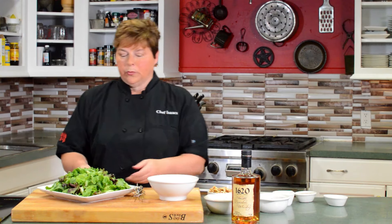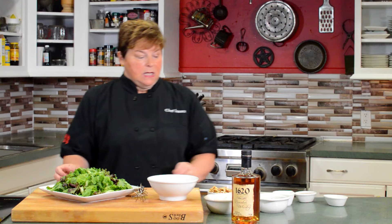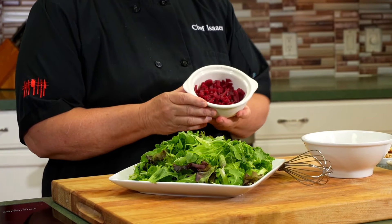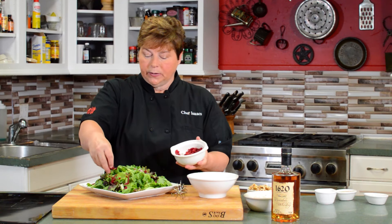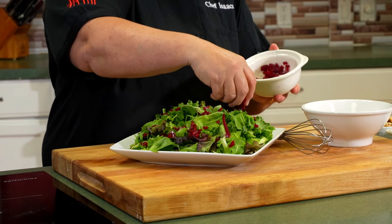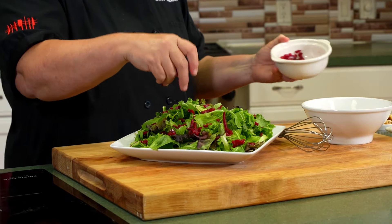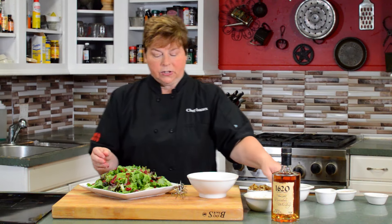We're going to show you another way to incorporate bourbon into your cooking. We're going to take a field of greens with arugula and romaine and make a salad. One of the things about making a good salad is using good ingredients — ingredients you wouldn't necessarily think would go in a salad. We're going to use chopped beets, which are a superfood. You can eat them pickled or canned. Dice the beets and spread them over the salad — they bring a lot of color and great flavor. We always use real leaf greens for the best flavor and nutrient value.